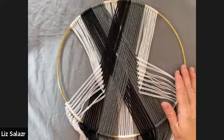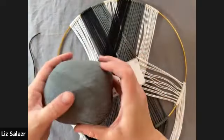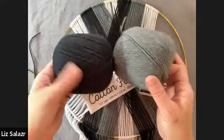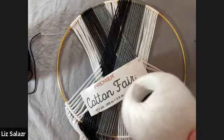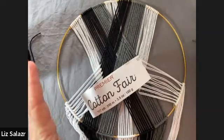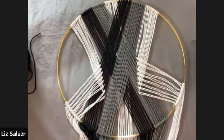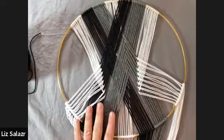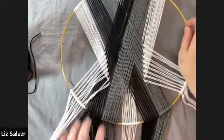I'm using my Premier Cotton Fair, which is a really nice fingering weight, lightweight yarn. I've got three colors here, but you can use any type of yarn with this. Macrame yarn is always good because it's nice sturdy cotton, but this is cotton as well, so this will work nicely.